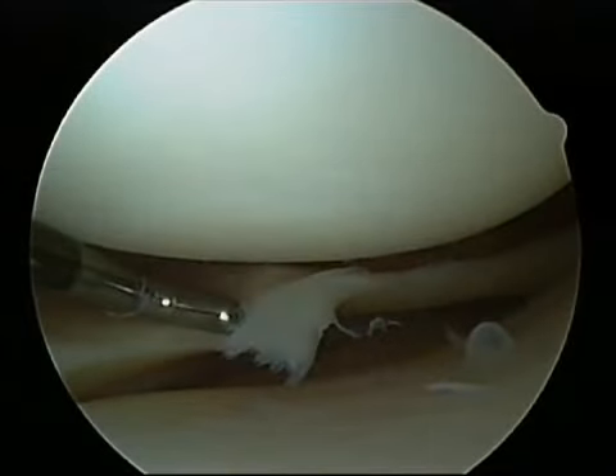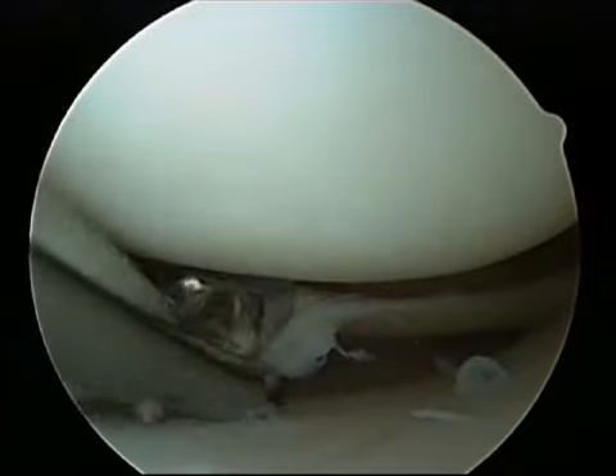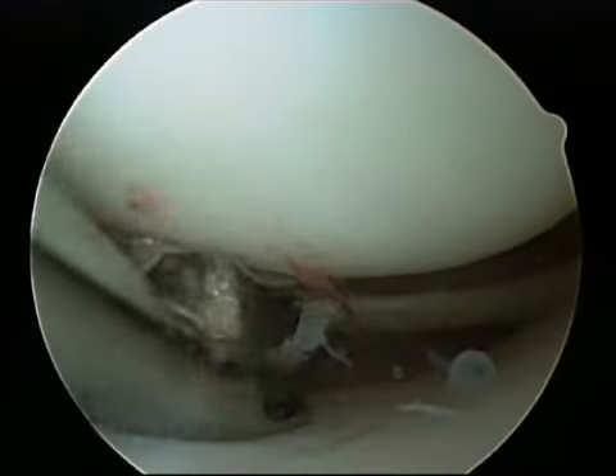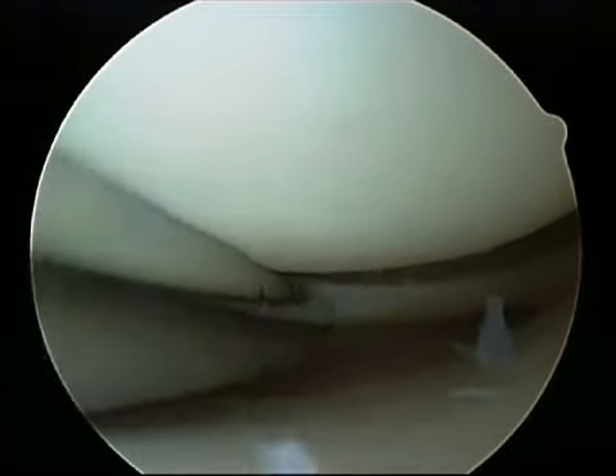This is an example of a small meniscus tear that is unstable to probing. A special instrument can be inserted to remove the unstable tear, and the shaver helps clean out the pieces and smooth off the edges of the meniscus.